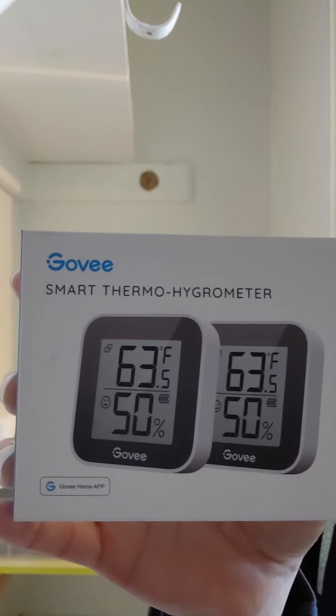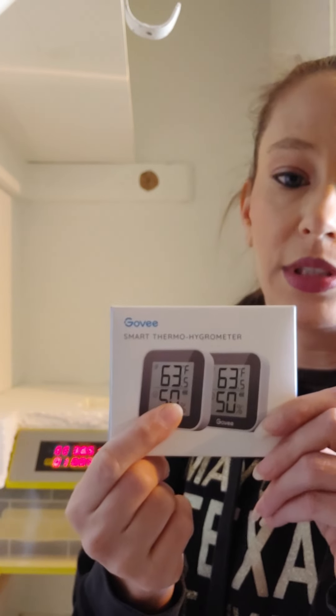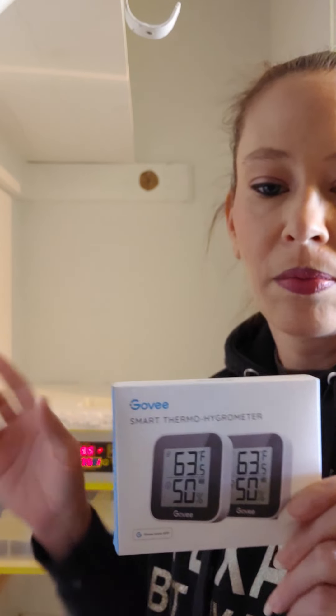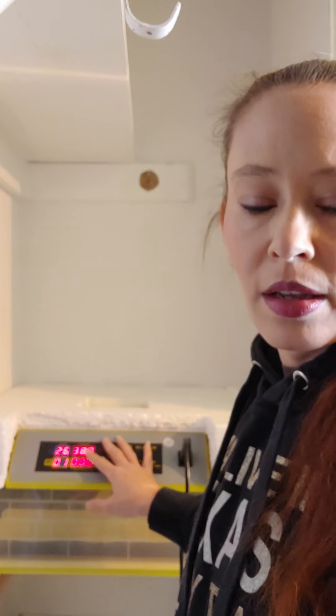On day 18 I'll add enough water to bring humidity up to 60–65%. Best purchase ever — you can get a Bluetooth thermometer/hygrometer on Amazon for $15–$20. It connects via Bluetooth to my phone, so I can sit in the living room and not have to open the incubator a hundred times to check temperature and humidity. Put it inside, let it come to temperature, then start adjusting. You want it at 99.5°F — it will fluctuate as it cycles, and that's okay.